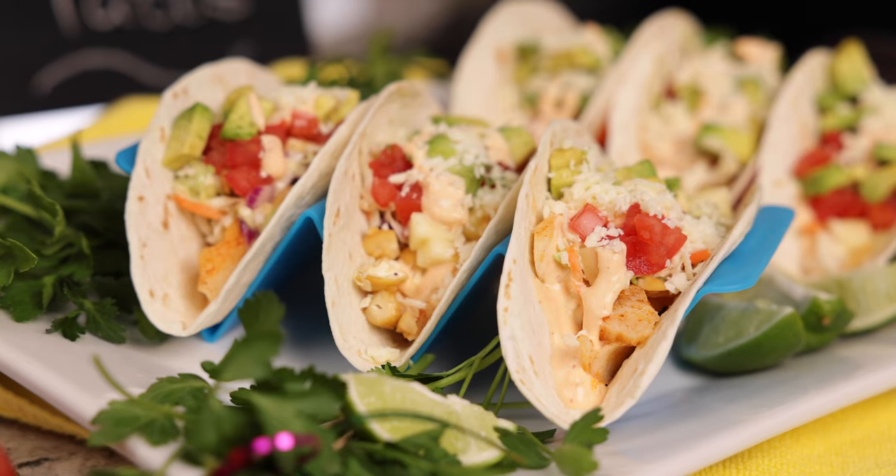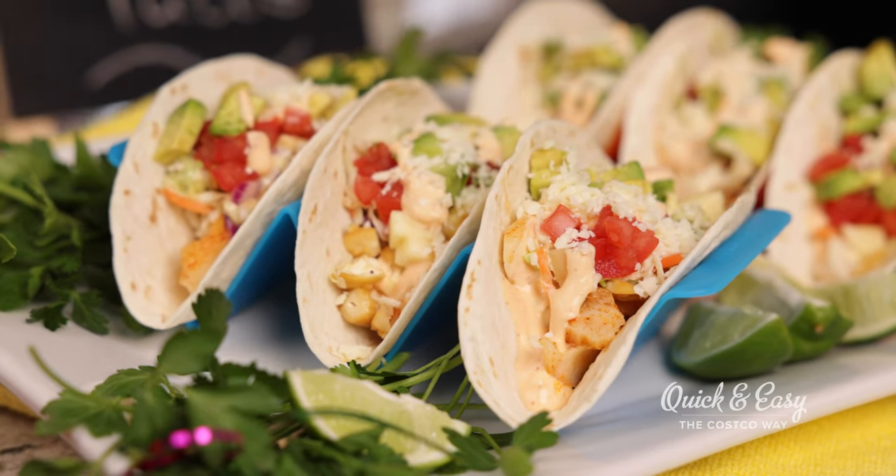Hi, I'm Randy Altig with Quick and Easy, the Costco Way. And today I'm going to be making Alaska Cod Pechanga Tacos. Now in Spanish, Pechanga means party. So let's get this party started.